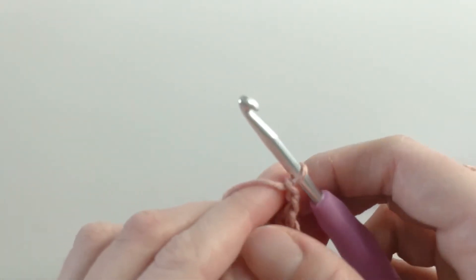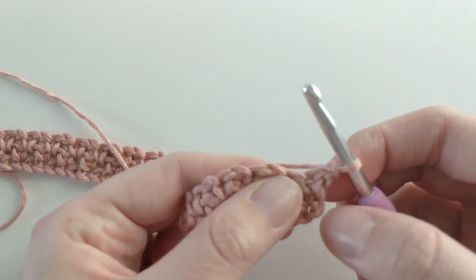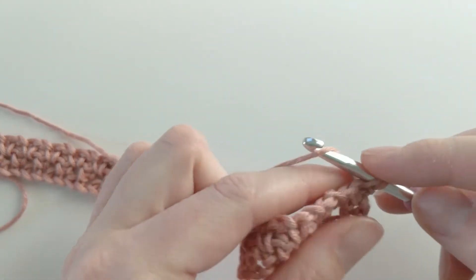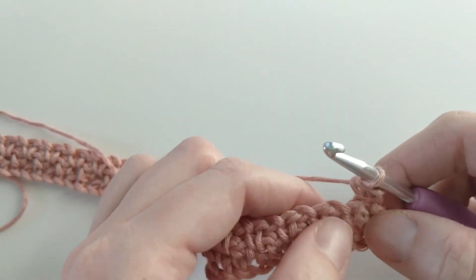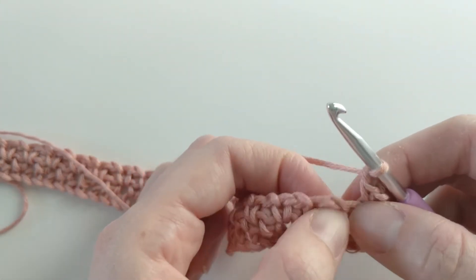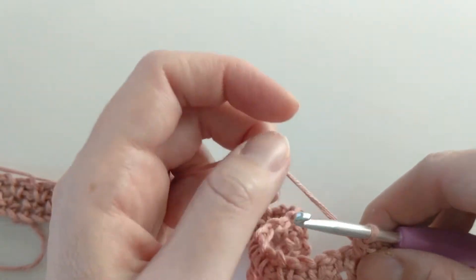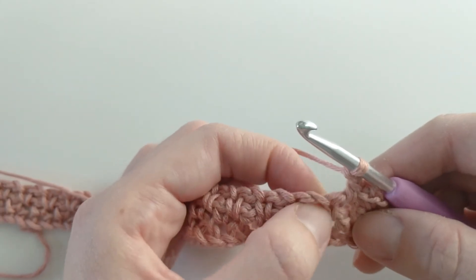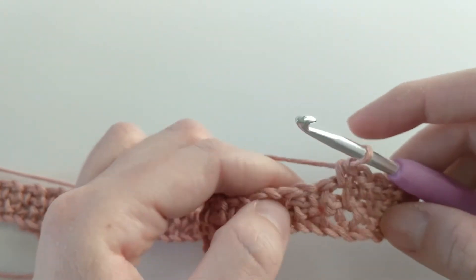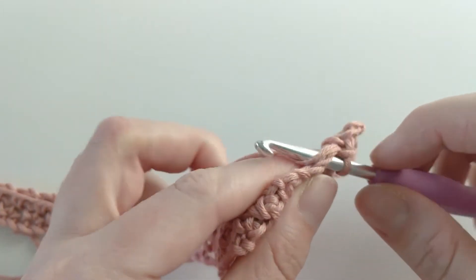Let's work on row three. Chain one, turn your work — we're working on the back side. Create a single crochet in that first stitch: insert your hook, yarn over, pull through — you should have two loops — yarn over and pull through. Now chain one, skip that next single crochet, and single crochet in that chain space. Chain one, skip the single crochet, and single crochet in that chain space.